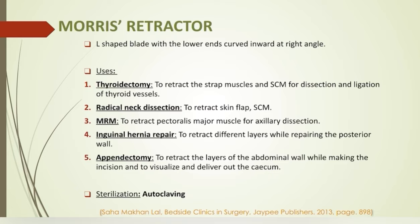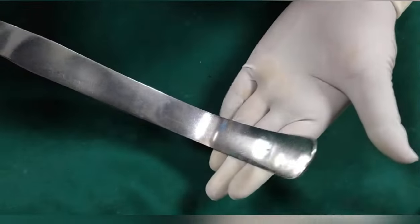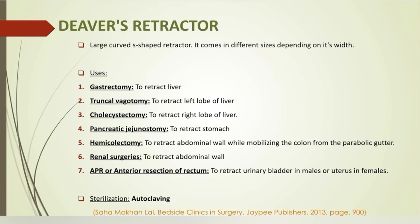In inguinal hernia operations, especially while repairing the posterior wall, and in appendicectomy to retract the abdominal wall and visualize the cecum. Deaver's retractor is a large curved S-shaped retractor that comes in different sizes depending on its width. It has multiple uses: it is used to retract the liver in upper GI surgeries like gastrectomy, truncal vagotomy, and cholecystectomy. In pancreatic surgery, it is used to retract the stomach.